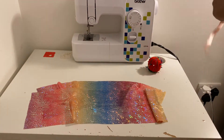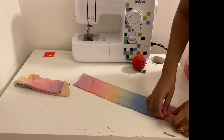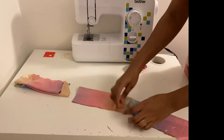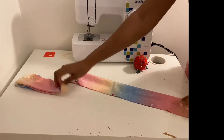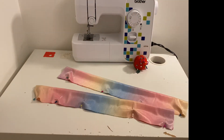The next thing is to take each piece, put the two right sides together as you can see, and pin this down. Then I'm going to sew on the wrong side — I'm doing this for each piece. I'm just going to sew a straight line of about half an inch.